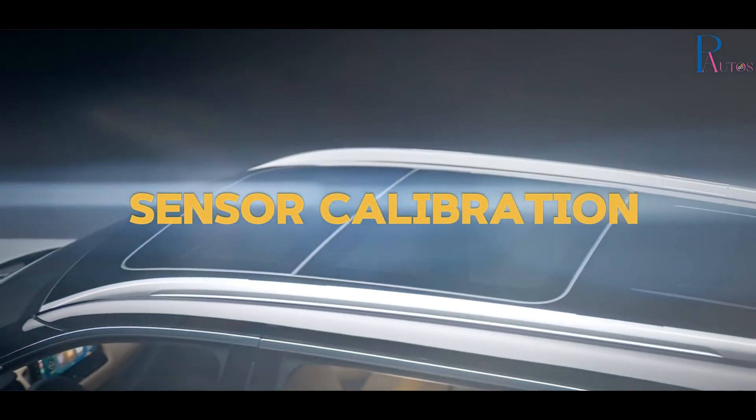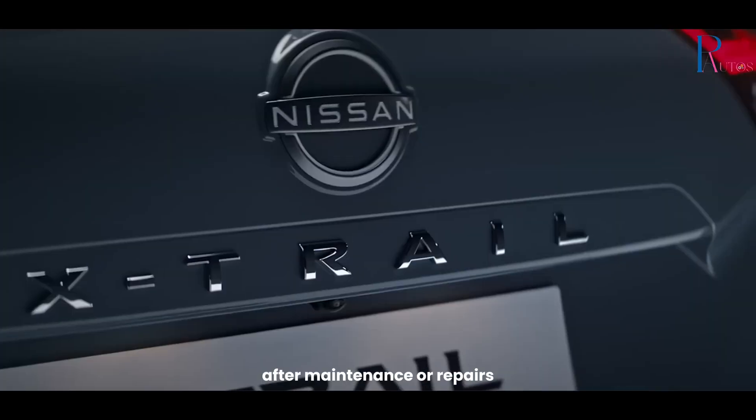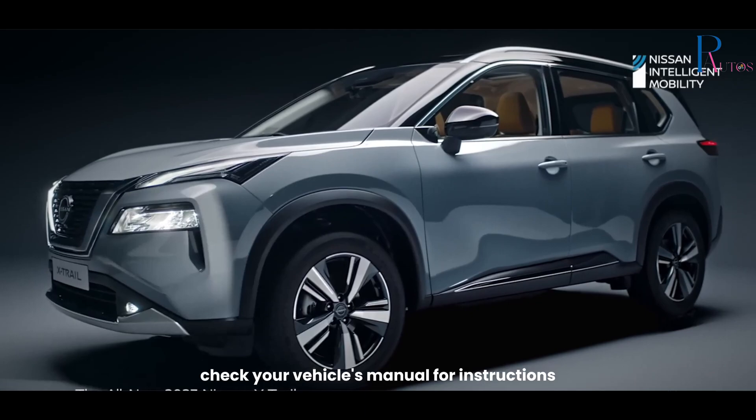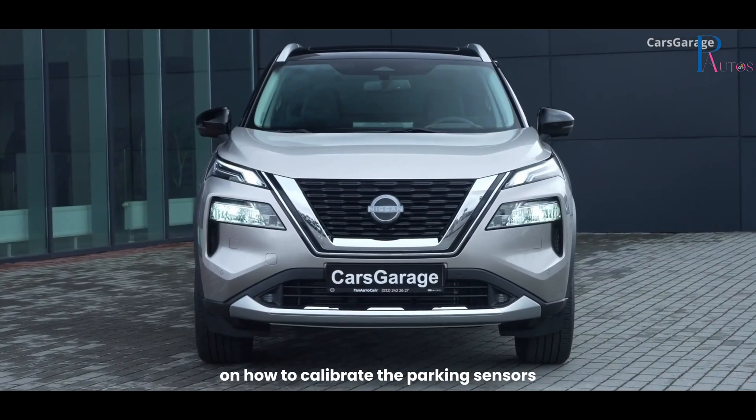Sensor Calibration. Some parking sensor systems require calibration after maintenance or repairs. Check your vehicle's manual for instructions on how to calibrate the parking sensors.